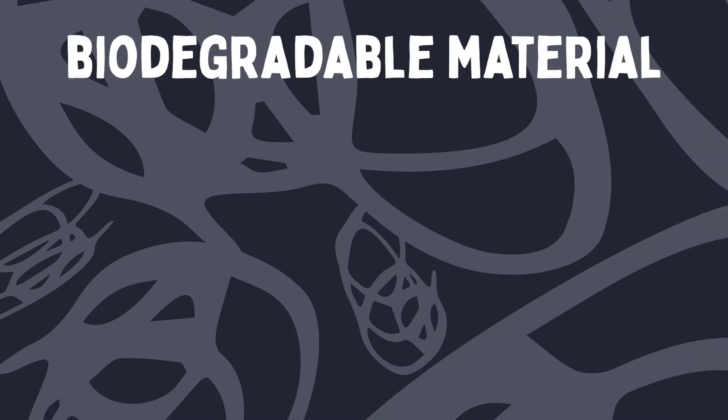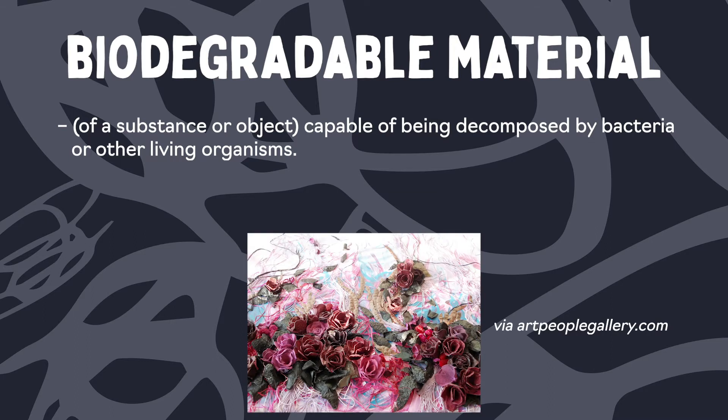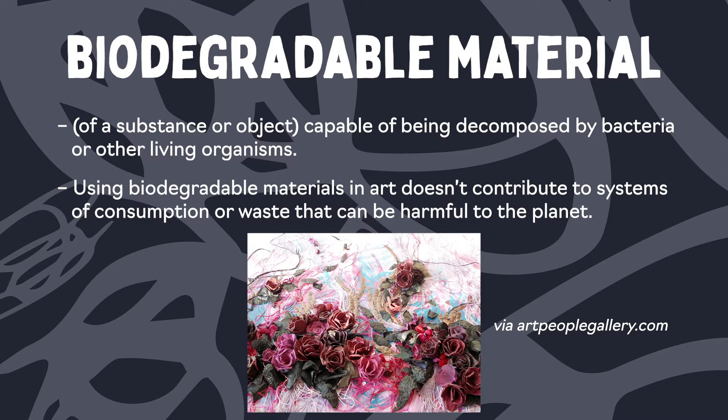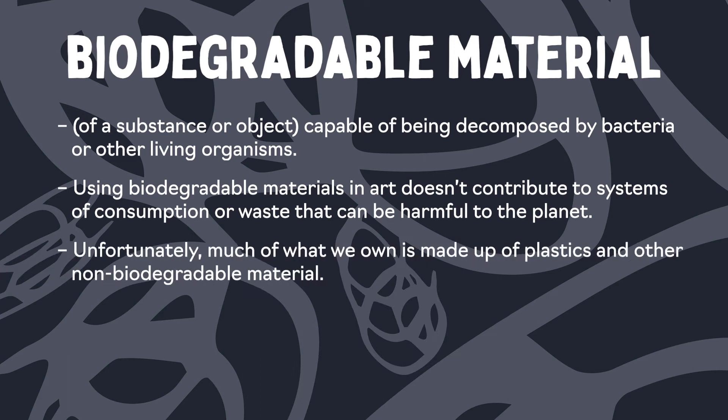But before we dive in, what does biodegradable mean? Biodegradable refers to the ability of materials to break down and return to nature. This means that they can decompose back into natural elements within a short time after disposal, typically within a year or less. This is important for us to think about as artists because if we're using biodegradable materials, we are not contributing to systems of consumption or systems that are not good for the earth.